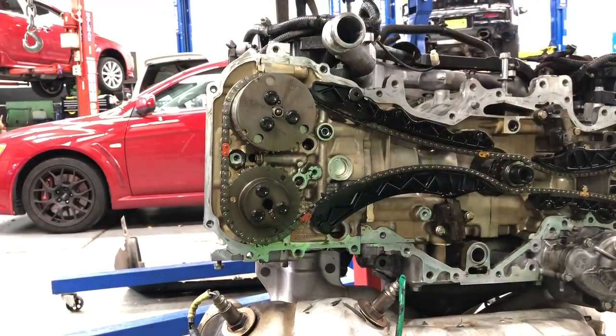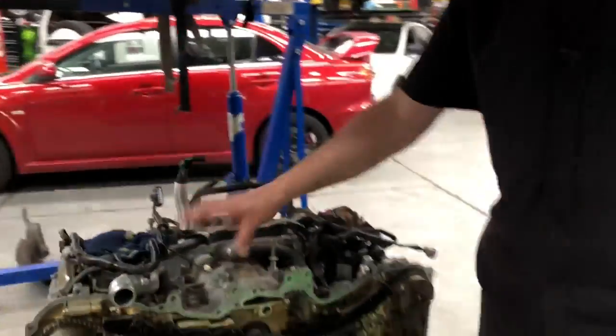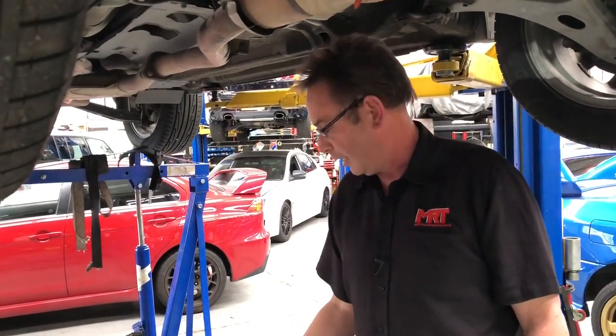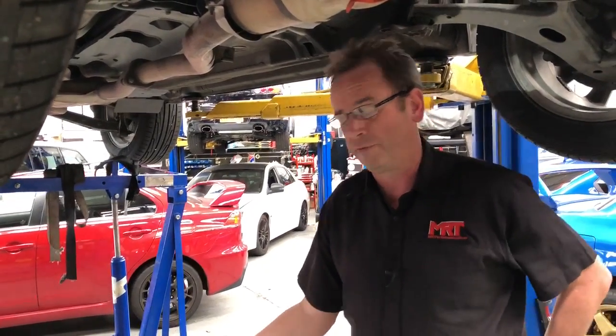We won't pull this apart because these engines are not showing any signs of head gasket failure. Some of the earlier non-turbo EJ series engines do suffer from head gasket failure and oil leaks, and in a trim situation they can suffer from water failure.